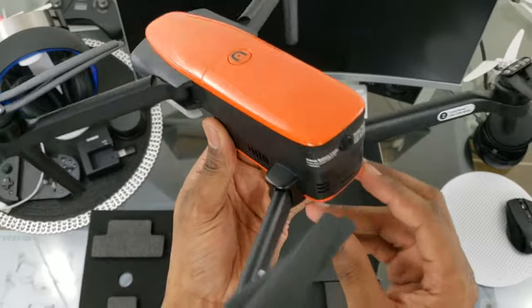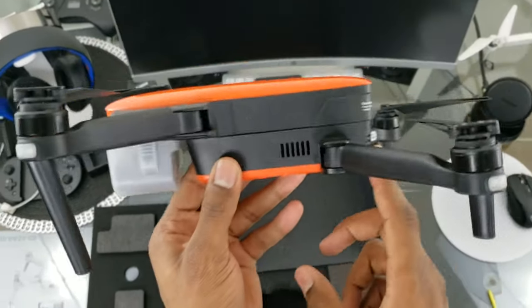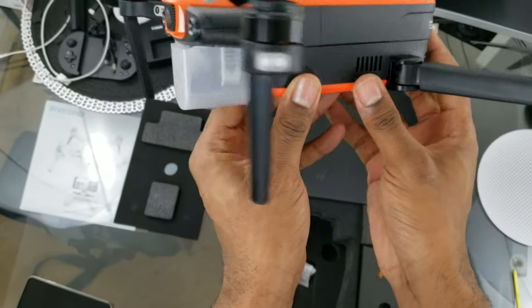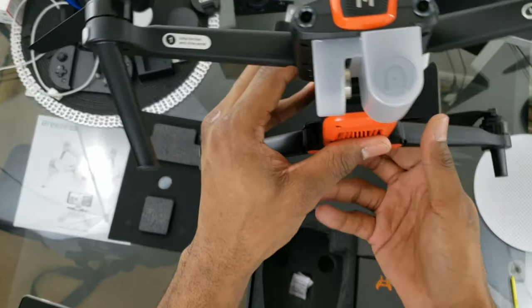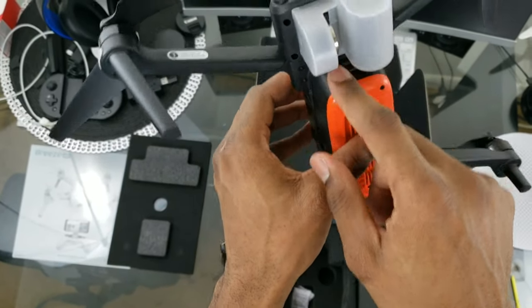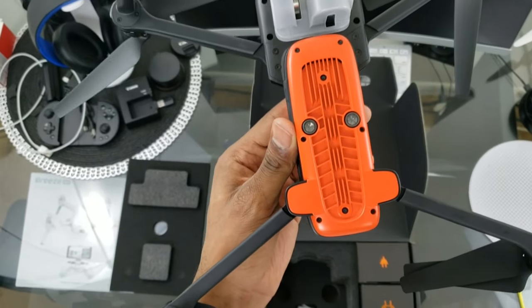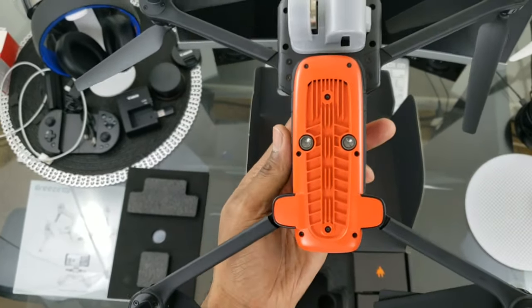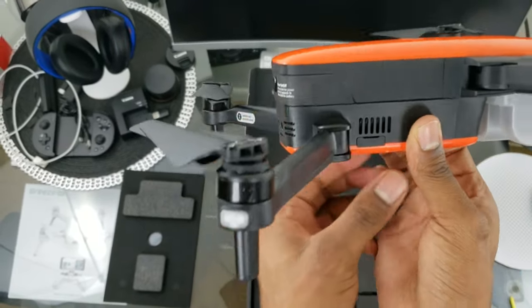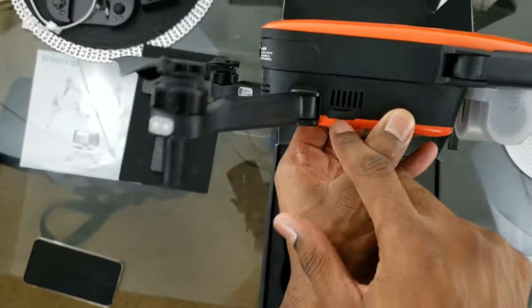As we can see, we have the venting and rear sensors on the back. On the side there's more venting to keep it cool, and more vents behind the gimbal. There's a little airflow design here as well, and there are the ultrasonic sensors and optical flow sensors for hover precision. More venting on the side too.